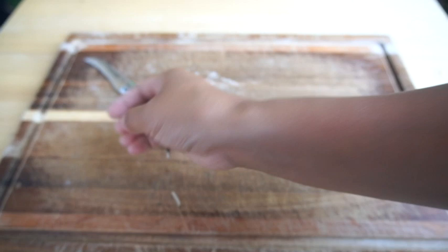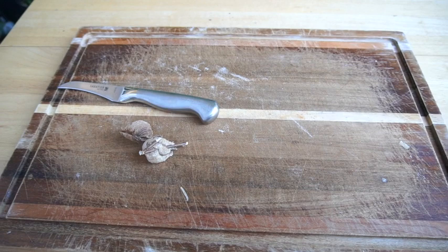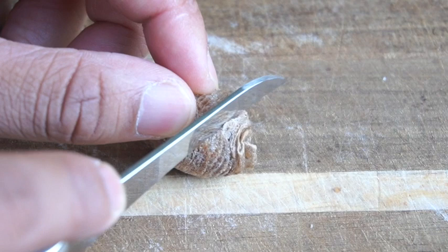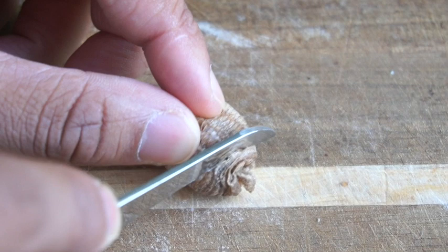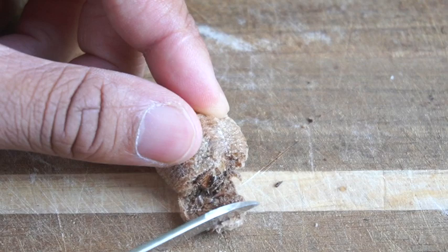You ready? So you just cut it any which way? What if it pops out of these? Oh my god, I'm scared something's gonna pop out. What's in it?